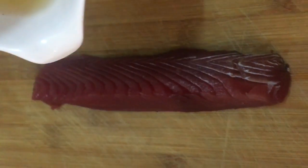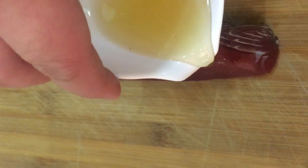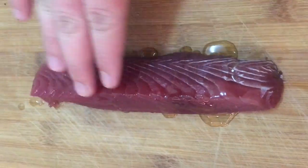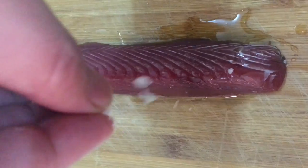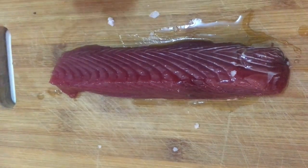We have here a freshly cut fish meat, drizzle with oil and season with salt and pepper.